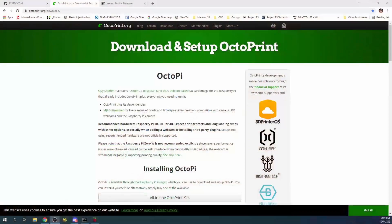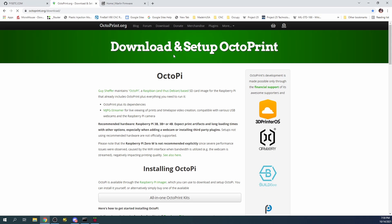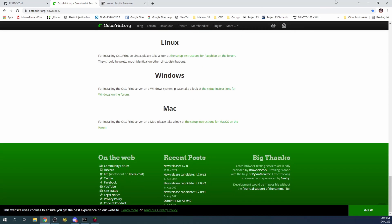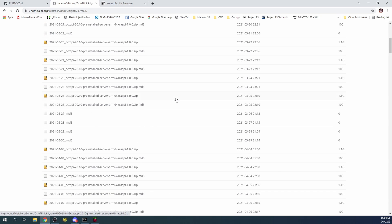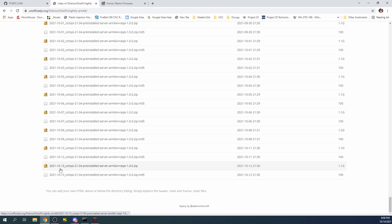On my desktop I'm on the download page for OctoPi. I'm going to scroll to the very bottom where there's a nightly build for 64-bit, and click on that. The current date is 10/13. To download it, just click on it and it should download automatically. I've already done the download, so it's in my downloads folder, which I'll show you in a second.